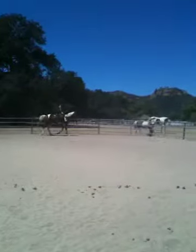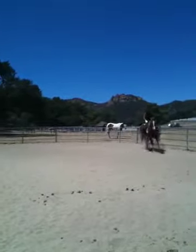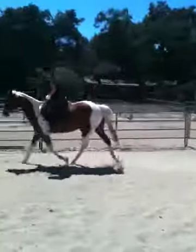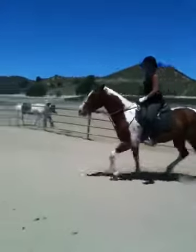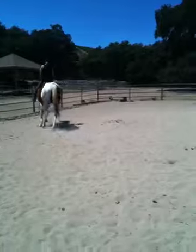So try that again through the center. Now it's going to be your left leg pushing your horse into your balancing right rein. And play with the inside rein. You can shorten your reins a lot. Good. Use your thighs. Slow your posting. Good.